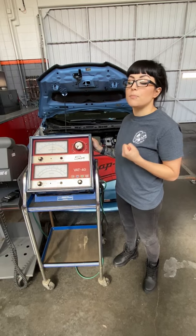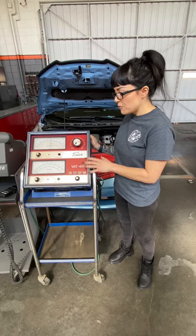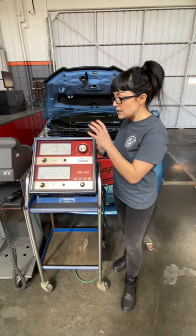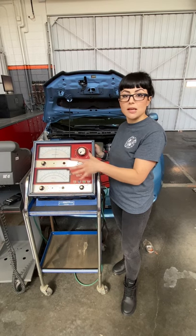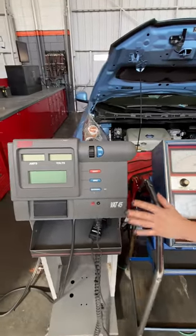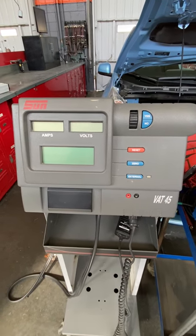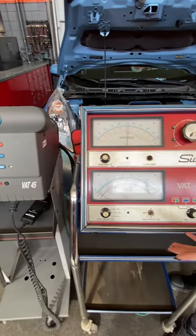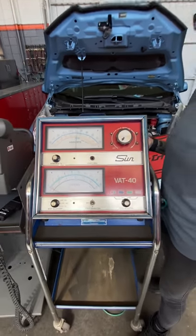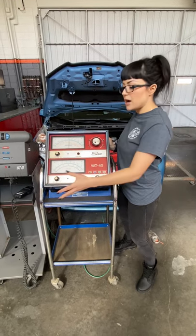The battery heavy load tester is actually going to essentially short the battery to make it produce a current — or pull the current out of the battery. This tester here is our BAT 40. This thing predates me, it's pretty old, but it's super useful and it's an analog tester, which is nice — you can see everything that's going on. The one next to it is the BAT 45, a tad bit newer. I like showing my students on the BAT 40 because it gives you a more interactive experience in understanding what the tester is actually doing.